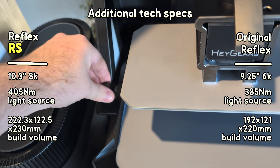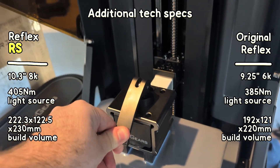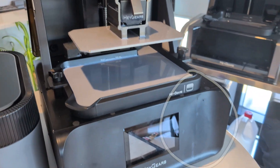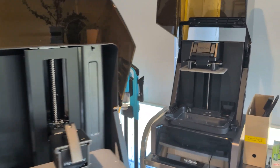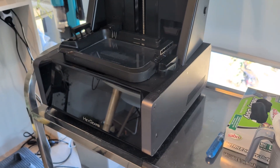Other changes include that the tank is now mounted using screws rather than latches, and the build platform is also a bit different. The most noticeable difference is the build quality — it's still very premium, but it's much more noticeably plastic. Also, I spilled some resin on the front and haven't been able to clean it off. On the previous Reflex I could just wipe it off since it was smooth, but the new textured front seems to have just soaked it up after a few minutes. Please let me know if you have any tips.